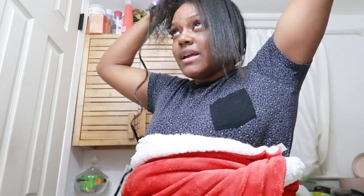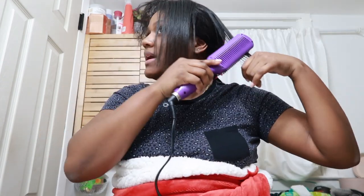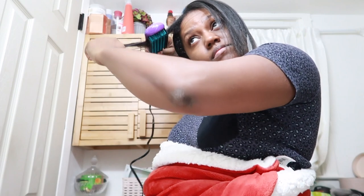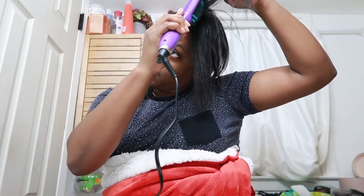Do you guys see that? Do you guys see this? Wow, I'm so happy I'm doing this because my hair was getting very dirty and just not looking cute. And we can't be looking dirty and not cute. I'm going to try to get closer to the roots of my hair. Of course, my elbow is ashy.